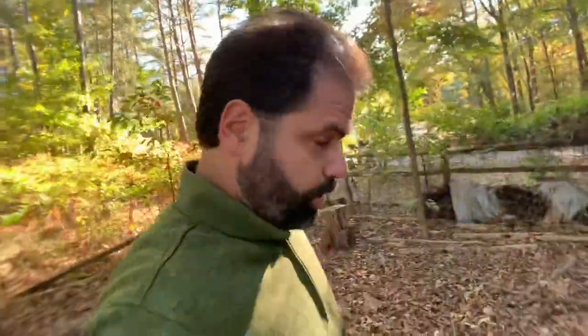Hey y'all, Eric here. The leaves are falling in North Carolina, which means it's time to break out the billy goat. First, I've got to change the oil, so let's head to the garage and get to it.